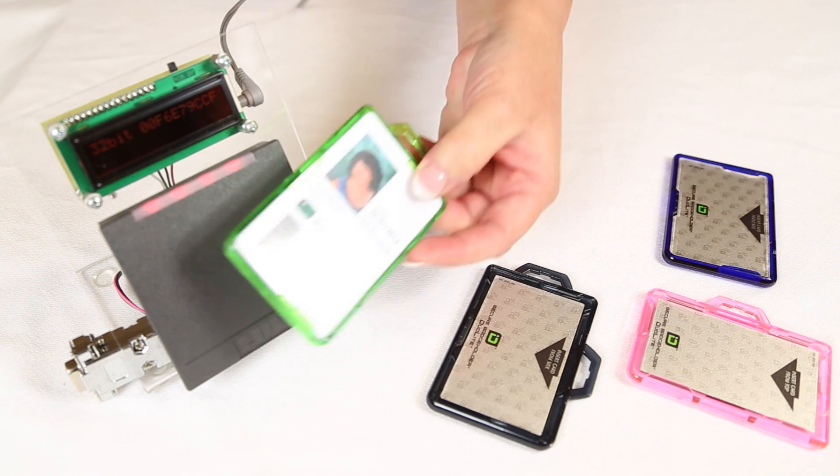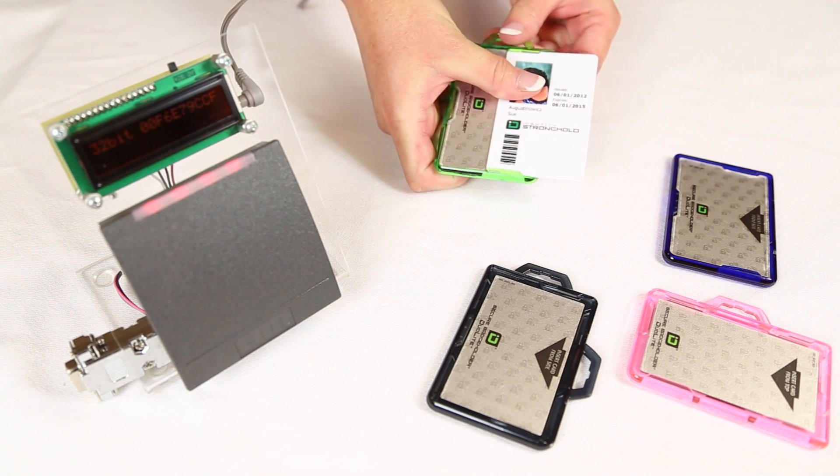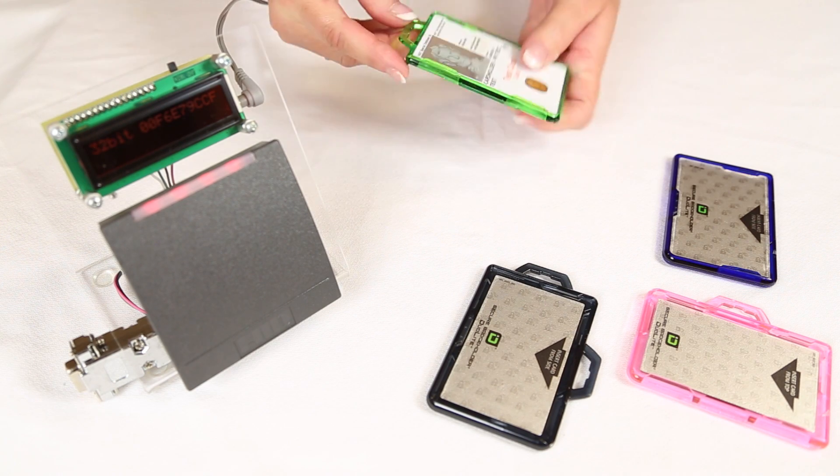While your cards are fully seated inside the badge holder, they are shielded and cannot be read. When you want your card to be read, simply slide your card partially out of the badge holder.